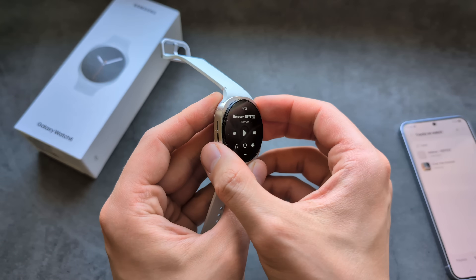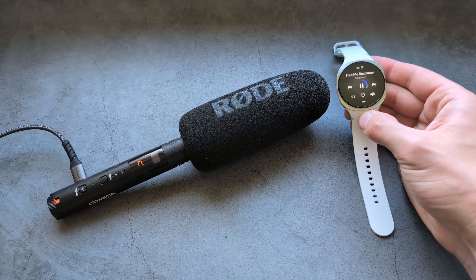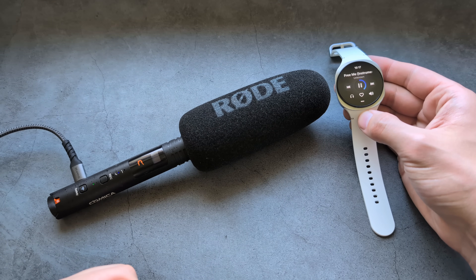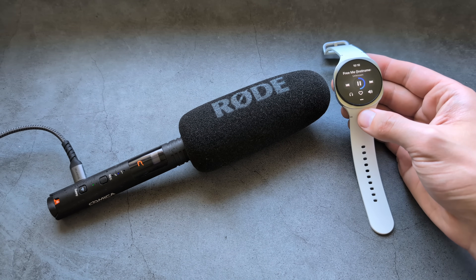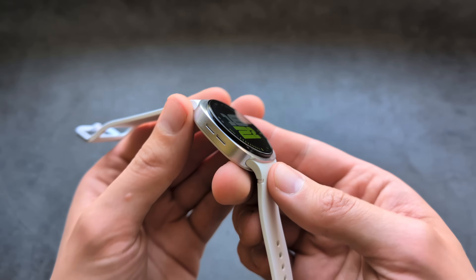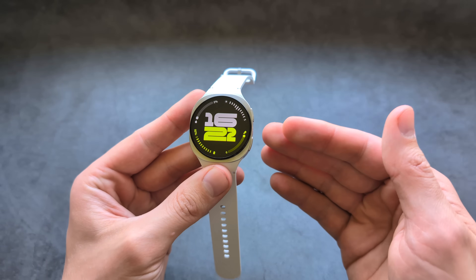You can also play back the music from the speaker directly on this watch. As you can hear, the speaker quality is absolutely amazing. When it comes to internal storage, we get 32GB on this watch.